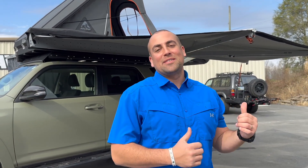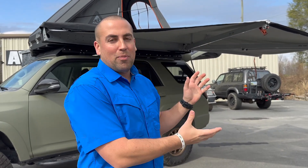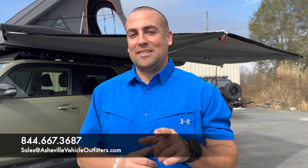Thank you for watching today. If you want to see more, make sure to like and subscribe. We try to put out a lot of cool videos on all the Alucab gear and the other gear we sell and install here at our store. We love the Alucab brand — it's such good quality gear and we stock mostly everything you see in our videos, so it's something you can pick up or have installed by our team. These are $1,399.99 and available on both the driver's side and passenger side. Give us a shout if you're interested — our phone number is 844-667-3687 or email us at sales@AshevilleVehicleOutfitters.com.